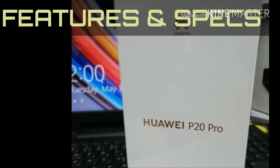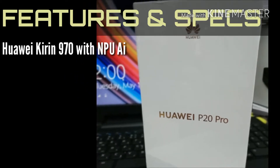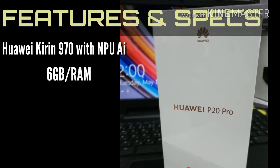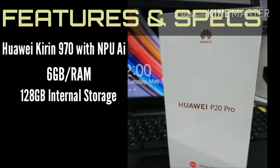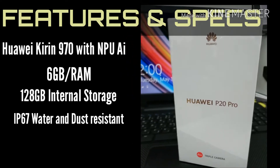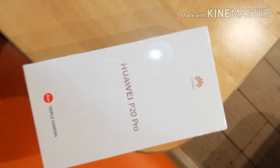The Huawei P20 Pro has the Kirin 970 chipset processor with NPU and AI, 6GB of RAM, 128GB of internal storage, IP67 water and dust resistance, and a whopping 4,000 milliampere battery capacity.